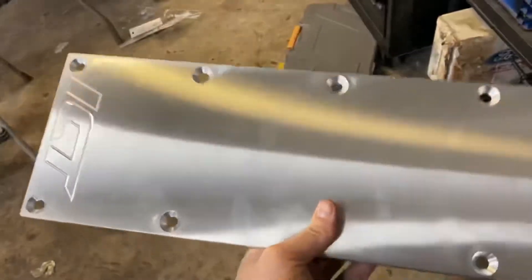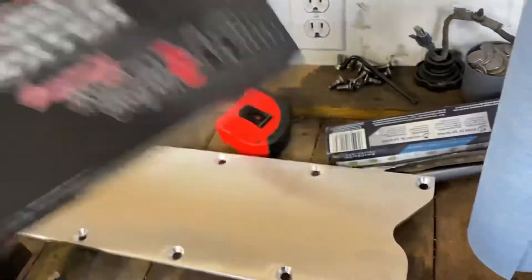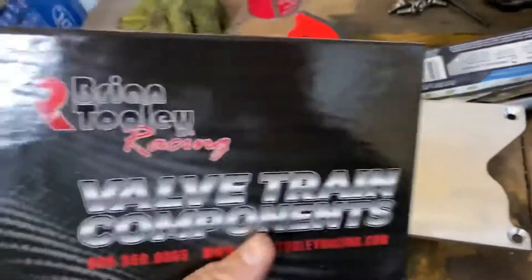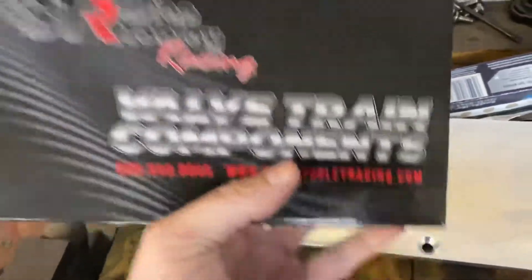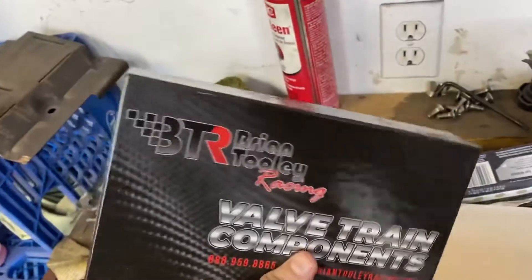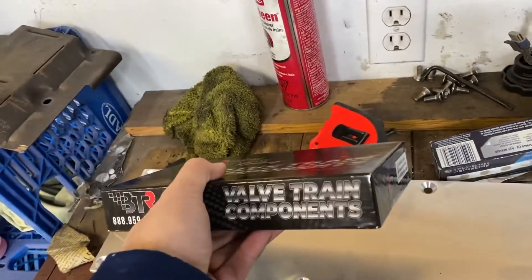Wait till you see when I put this on the engine. And last but not least — Chrome MOLLE push rods, I guess that's what they're called. Brian Truly Racing yet again has come through for me with the hardened push rods. Remember we measured these up in the other video — let's toss these in today.